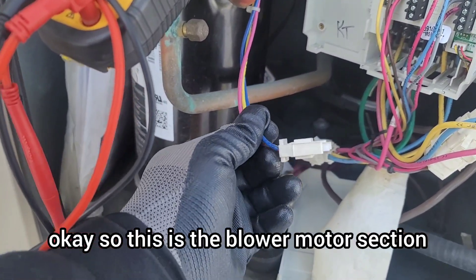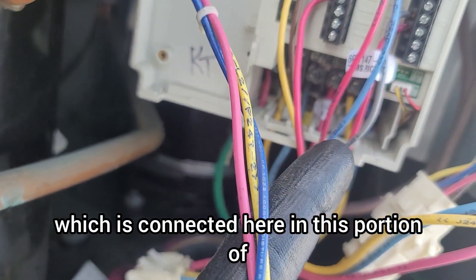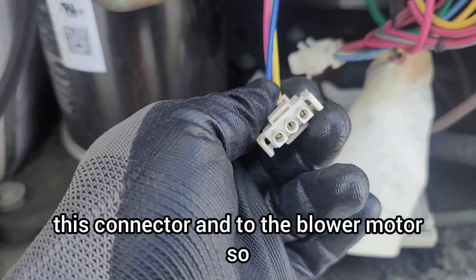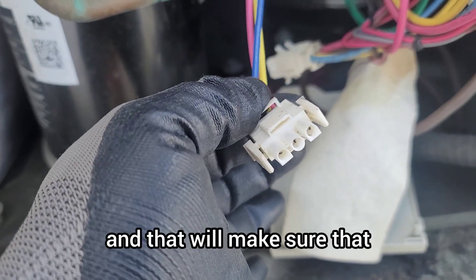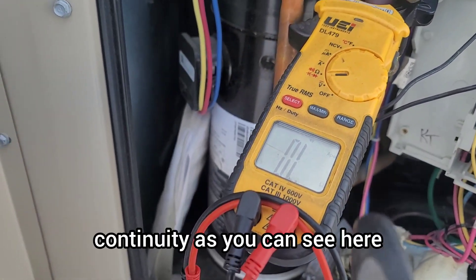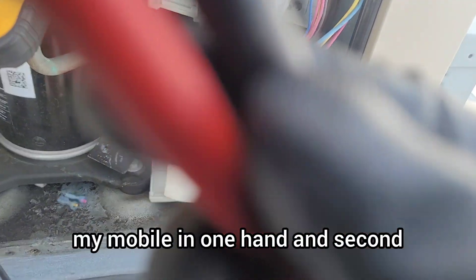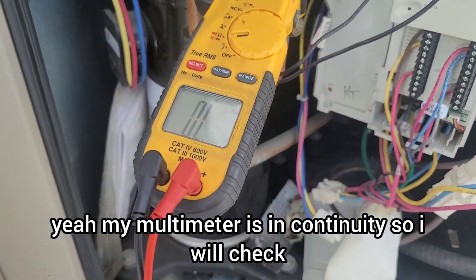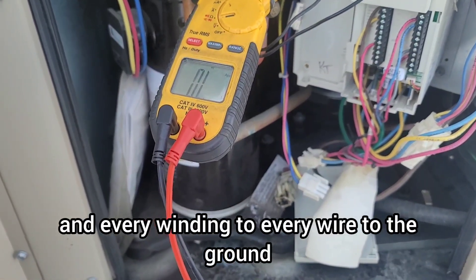This is the blower motor supply connected here in this portion of the VFD — this is the input, and the VFD output goes through this connector to the blower motor. We're going to check continuity between these three wires — it's a three-phase motor. My multimeter is in continuity mode. I will check all three windings, and every wire to ground.